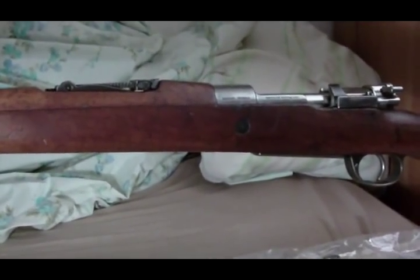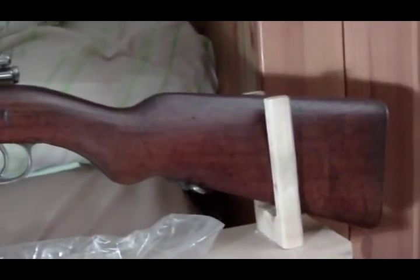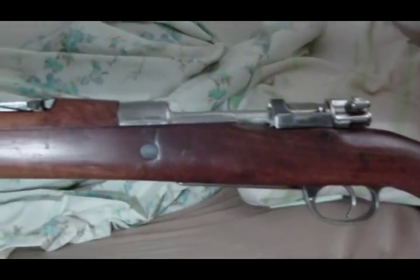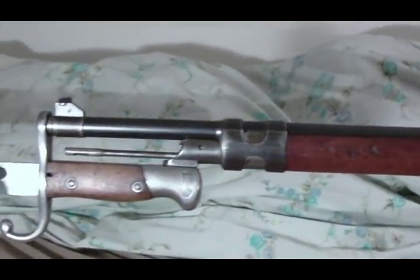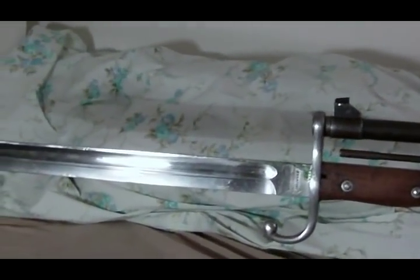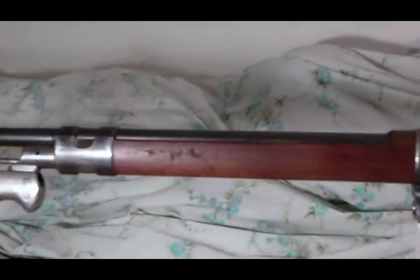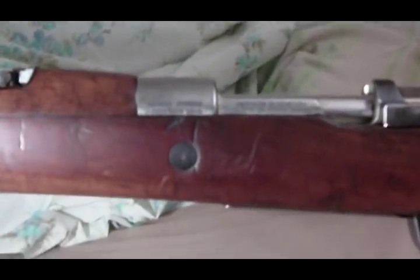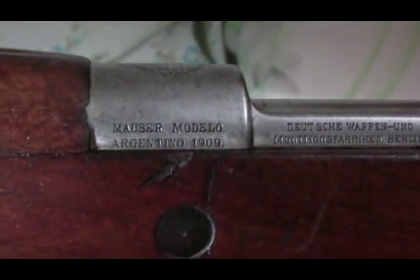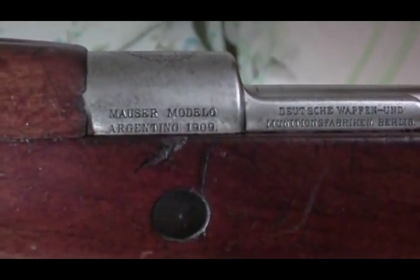This is a 1909 Argentine Mauser chambered in the 7.65 Argentine cartridge — looks very shiny over there with the bayonet. I got the rifle and then eventually got the bayonet; never fired it, but one of these days I probably will. And there is the text: Mauser Modelo Argentino 1909.